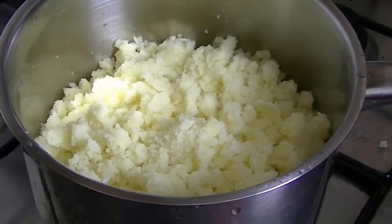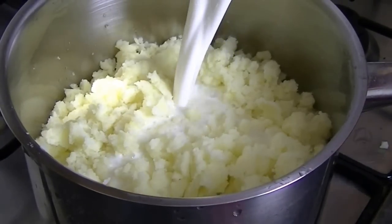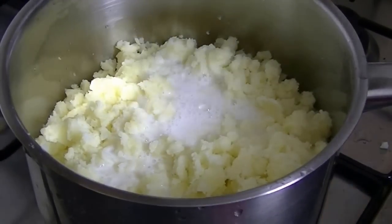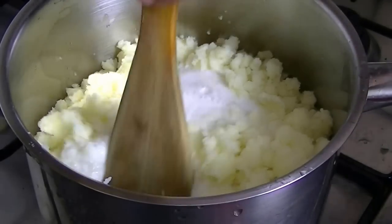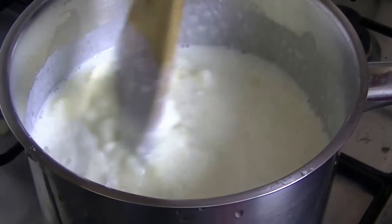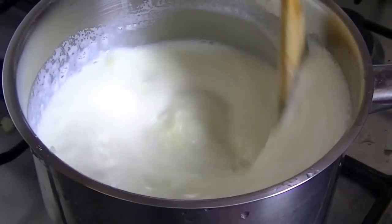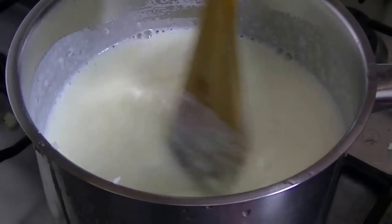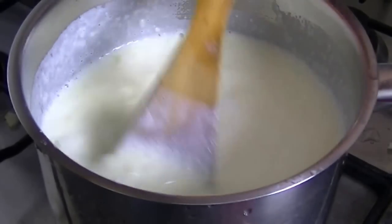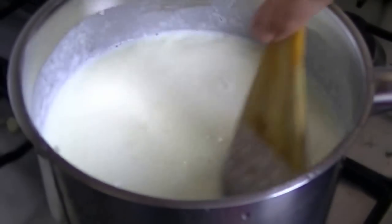After you mash it, you can add it again into the pan. You can mix it over heat. You will see that it will start splattering and bubbles will form as the moisture dries out.